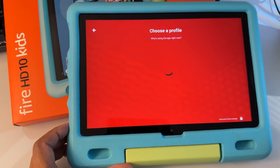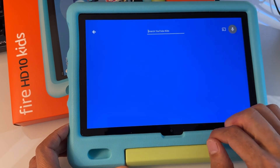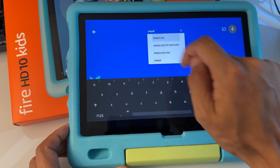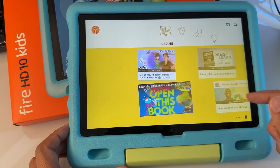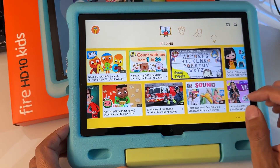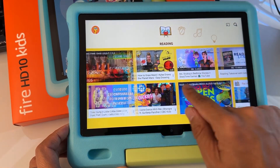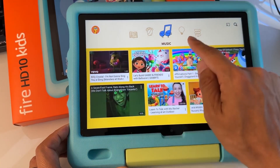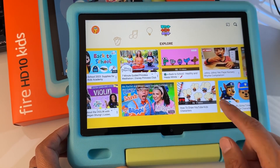You can create profiles right here — I've already created one and I'm logged in. You can also log in for your kids and search for content. This is the official YouTube Kids app, not any third-party app. You're going to be able to log in. You have reading shows, music, and learning — all based on the age of your kids that you inputted for the profile.